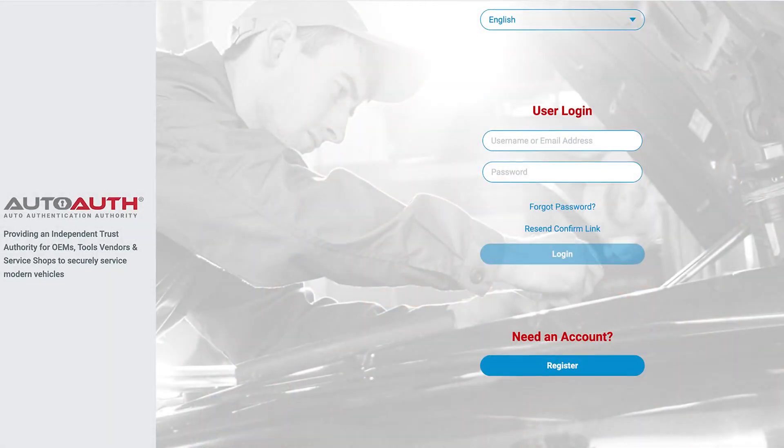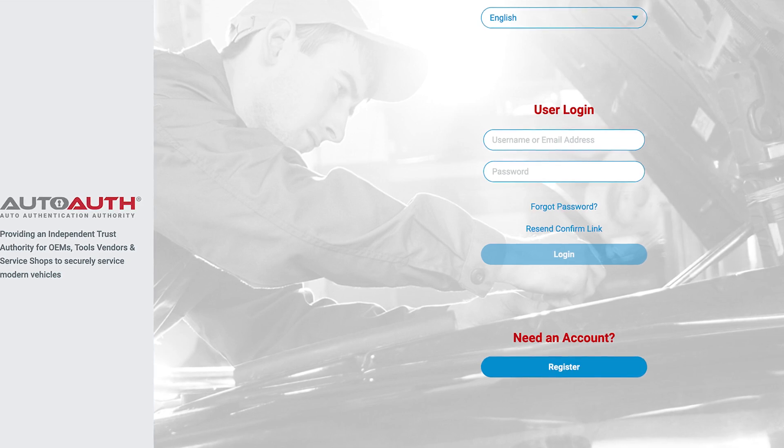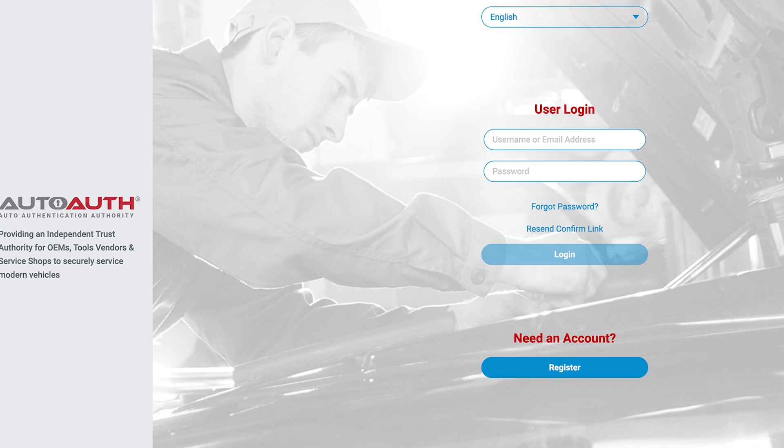In other cases, an AutoAuth account may be required. AutoAuth is a service that works in conjunction with OEMs and independent tool vendors to ensure vehicle network security.